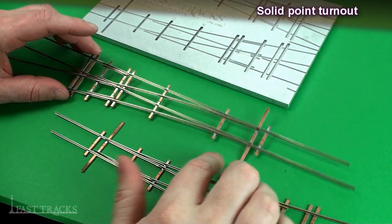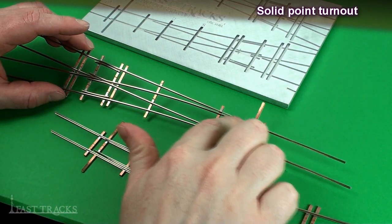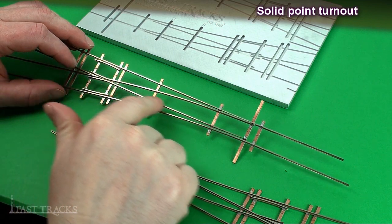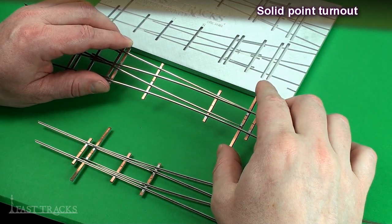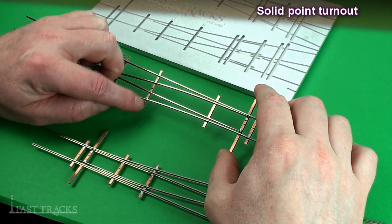A solid point turnout is one where the closure rail and the switch points are a solid piece of rail. They extend all the way from the top of the frog right down to the end of the switch points, and they're soldered onto a throw bar tie. When the turnout is operated, the rail just flexes like that — it hinges on this tie here.